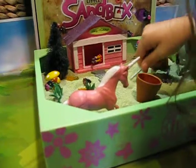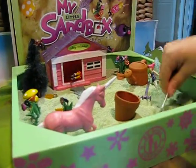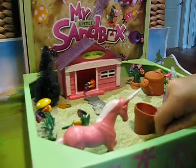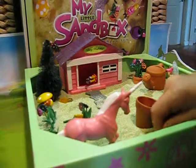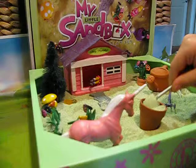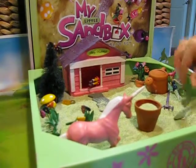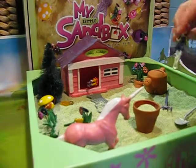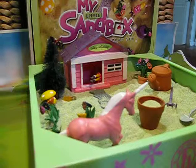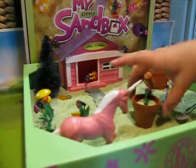So she just digs and digs and digs up the sand. There we go. Okay, where did she put the flower? Here. I'm just going to lay down for a minute and plant the flower in.